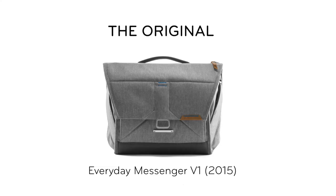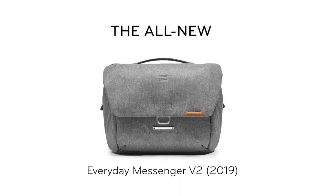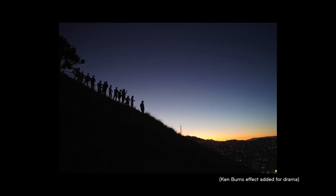This is the first bag we made over five years ago now, and it's our original everyday and photo carry workhorse. It can work for your everyday carry, whether you're going to the gym, on your way to work, or even going on a little impromptu photo shoot to the top of Bernal Hill.